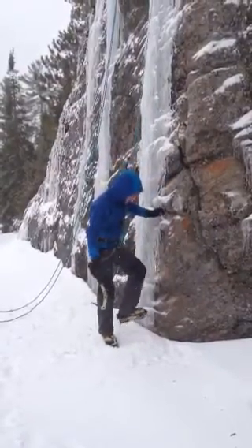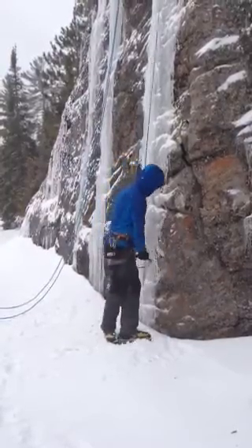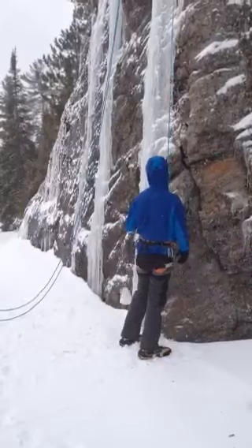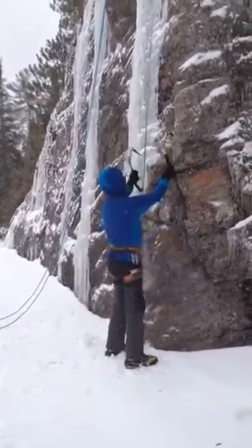With your feet, you kind of look for whatever big footholds, wherever there's a good spot. A lot of them will come off — it's going to come off.